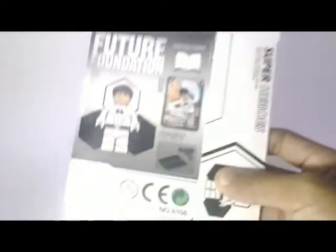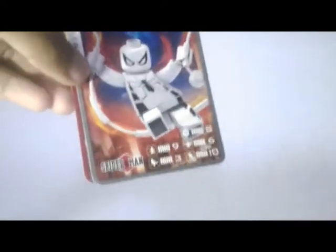This is the instruction — Invisible Woman, Spider-Man, and Human Torch. This is a special one because it comes with the red box. Let's start with the cards. Here are all of the cards — it's fantastic. You can see Spider-Man and Human Torch.